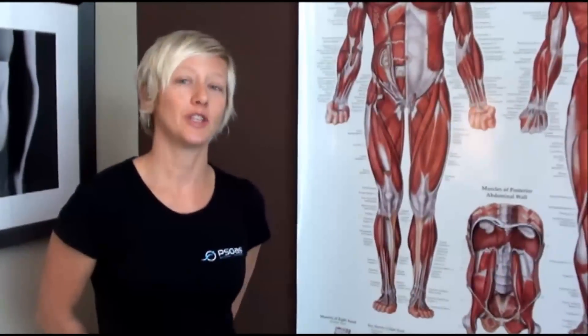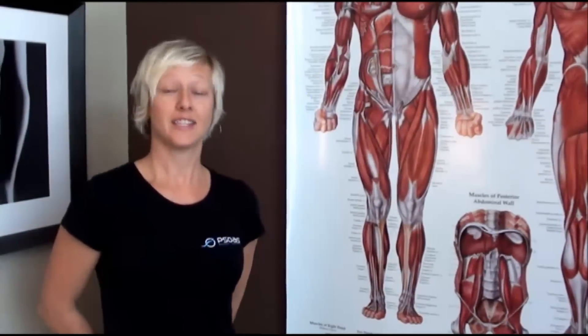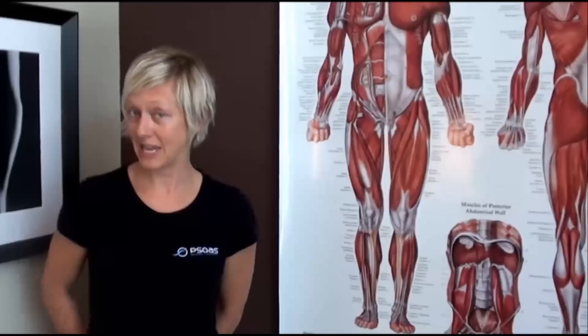Hi, I'm Jenny, co-owner of Psoas Massage and Body Work, here with your quick tip of the week. Today we're going to talk about the psoas muscle, our namesake.